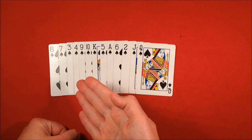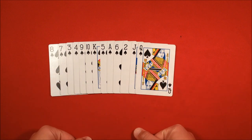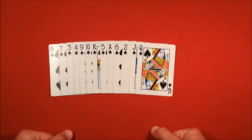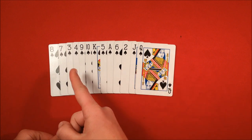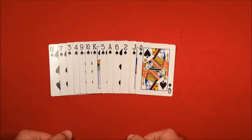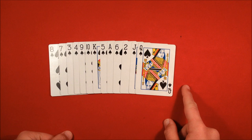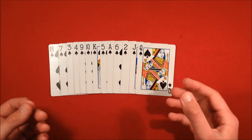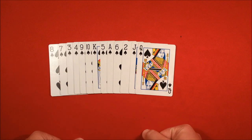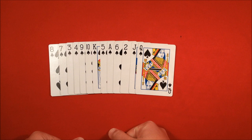This is the order you're going to need to put them in. Go ahead and take out your suit of cards — doesn't matter which one. I picked the spades just because I like them best, but your call. Put the cards in this order: 8, 7, 3, 4, 9, 10, King, 5, Ace, 6, 2, Jack, Queen. You don't have to remember this throughout the trick — you just need to be able to put them in this order from the beginning. I'll leave the video paused for a second so you can get them in this order, and then come back.